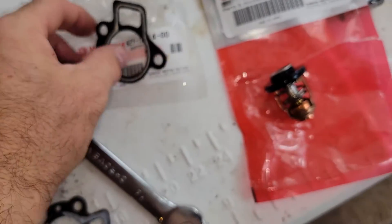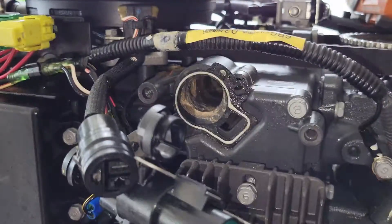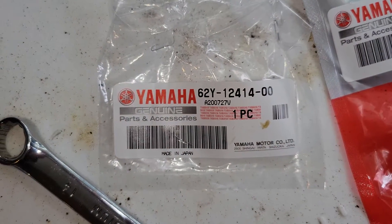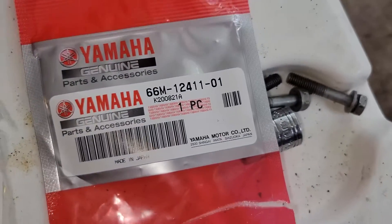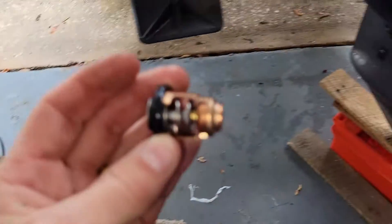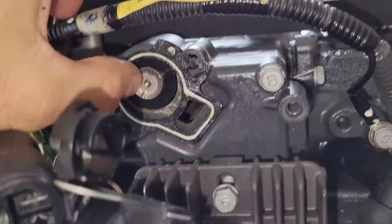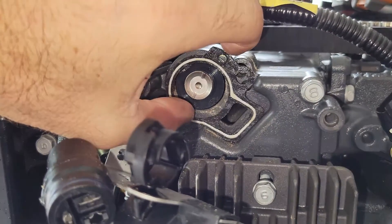I got a new gasket. Put a little grease on it — some silicone grease — and just going to stick it in place. This is the part number for the gasket, genuine Yamaha. And this is the part number for the thermostat, genuine Yamaha. These things are way more expensive nowadays than they used to be — this is post-COVID. I think the thermostat costs like 40 bucks; I swear they used to be about $20. But I haven't bought one in a while.